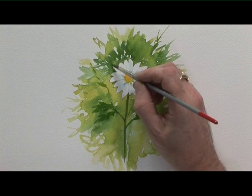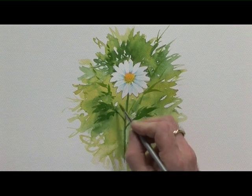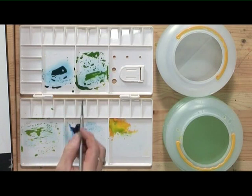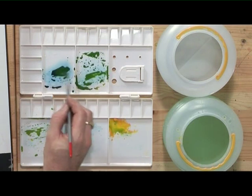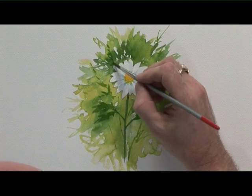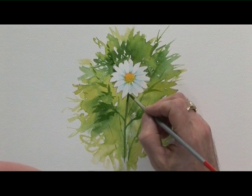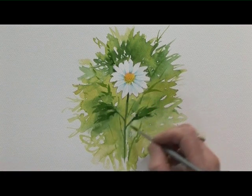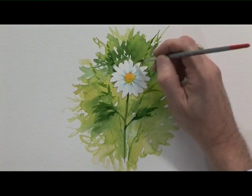A little bit of dark, and a bit darker still. The first dark colour I mixed — this is mostly blue, really quite dark. I'll put a little bit underneath the petals there, and a few little bits on the leaves, just here and there, and some more stems.